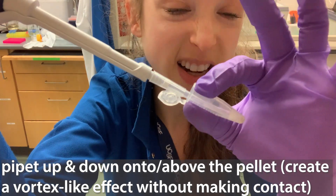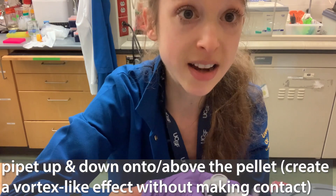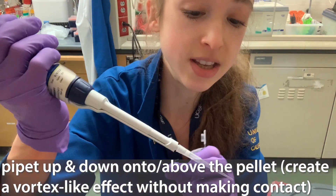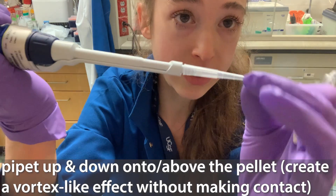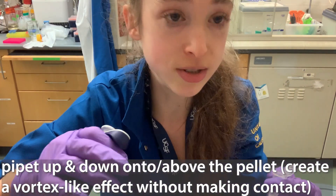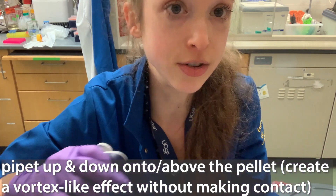If material gets stuck inside of the tip, what can happen is that you end up drawing up air and getting bubbles. And if you touch the outside of the tip, material can get stuck on there. You can also get pieces stuck inside. You're going to lose yield, you're going to lose pellet, and you're going to introduce bubbles.